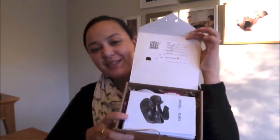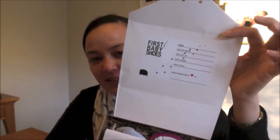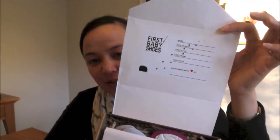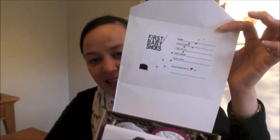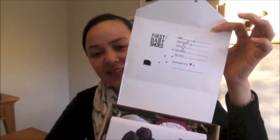So this is what it comes like. There's a little label inside the box so you can fill in the information — the baby's name, date of birth, and a few of their different milestones. And these shoes are made with love by — you can sign your name there. So you can make them for your own baby, or as a gift for a friend, or a gift for a new expectant mother, which I think is a lovely idea.